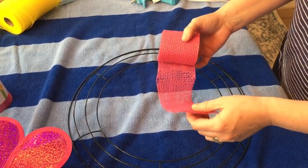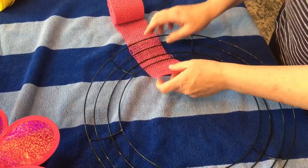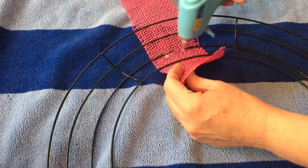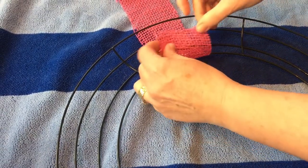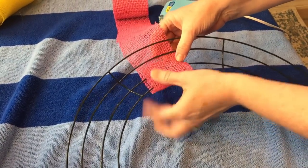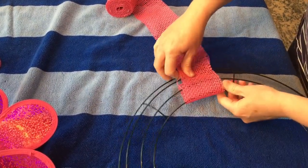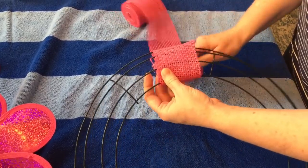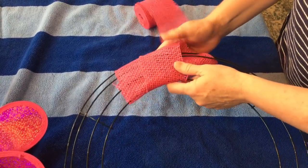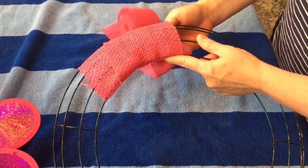You're going to want to take your three inch burlap ribbon and flip your wreath to the back, slide your ribbon under it, and hot glue the ribbon on and hold it for just a little bit. Then flip your wreath over and just wrap your wreath form with the burlap ribbon. You can add hot glue every so often if you want, but just wrap it around.